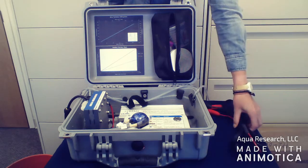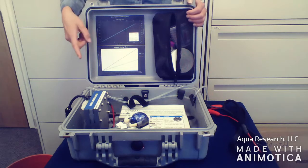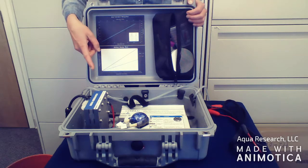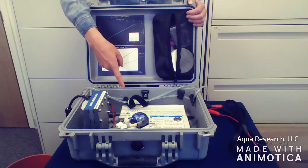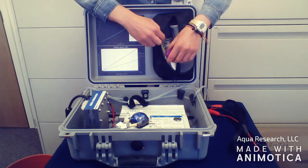The main components of your system are the Aqua Research cell, the brine circulating pump, and the power converter. The salts and the containers are not included with your purchase.